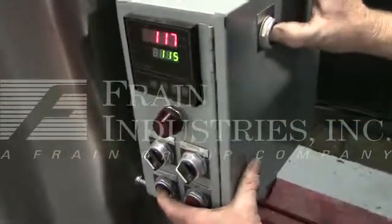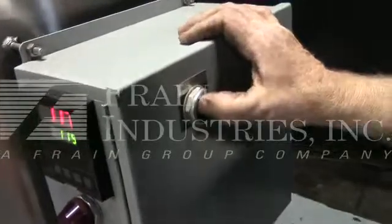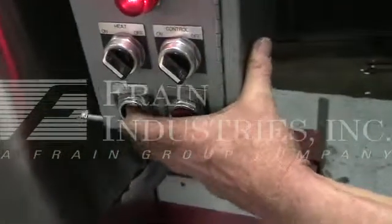To run the jog function, you hold the jog button down and then press run jog.